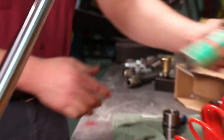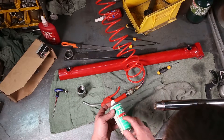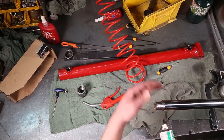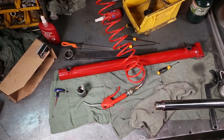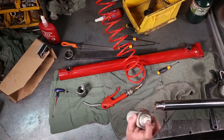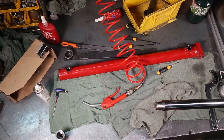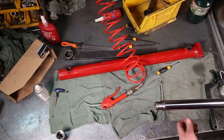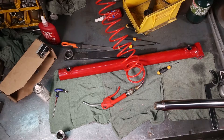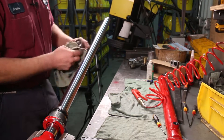Next, hit the threads of both the rod and the piston with Loctite primer. This cleans the threads as well as provides a primer for the Loctite — it acts as a hardener. Add it to the threads in the piston as well. You wait 15 minutes to allow this to cure. I always clean off the rod, then take a short break, come back, and apply red Loctite to the threads before putting it back together.